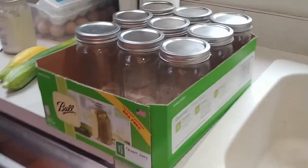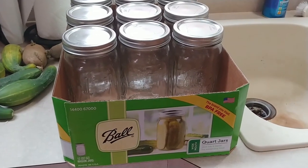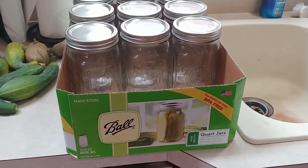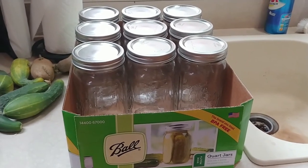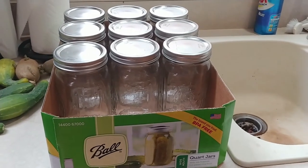A lot of people are complaining about being unable to find lids. Lids have been running about four dollars for 12, and 12 jars with bands and lids around $7.99 on sale. Just a little bit more money and you're getting more jars — you never have enough jars.